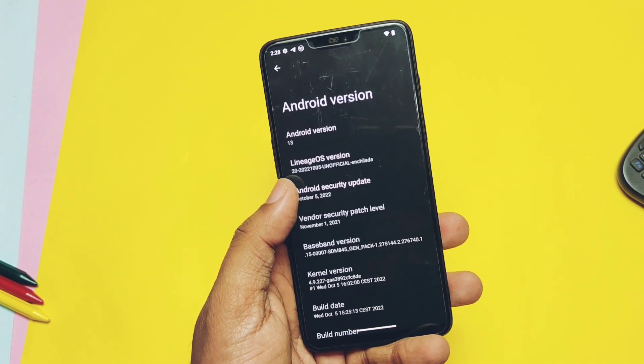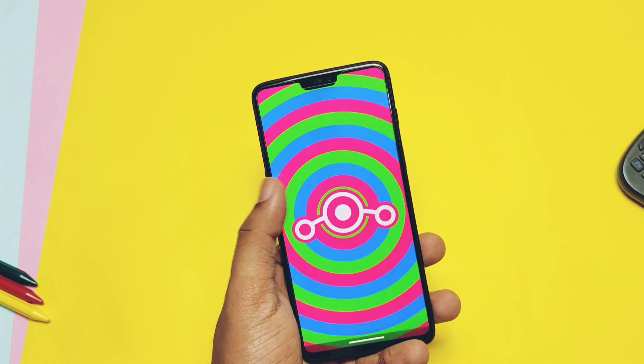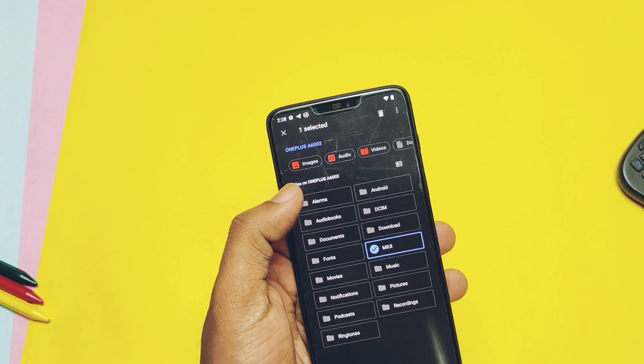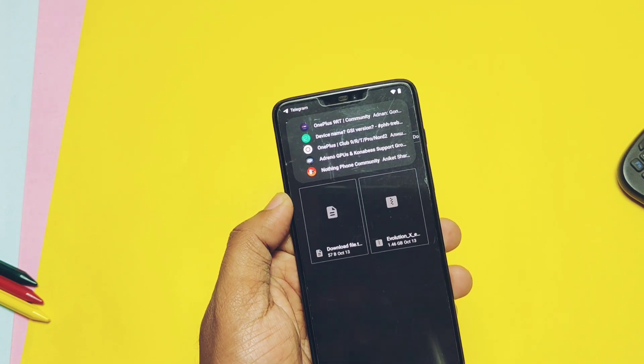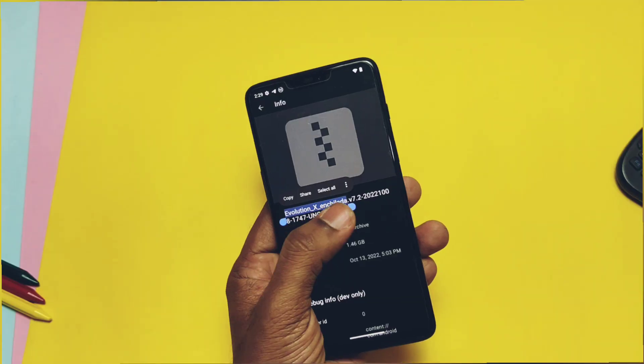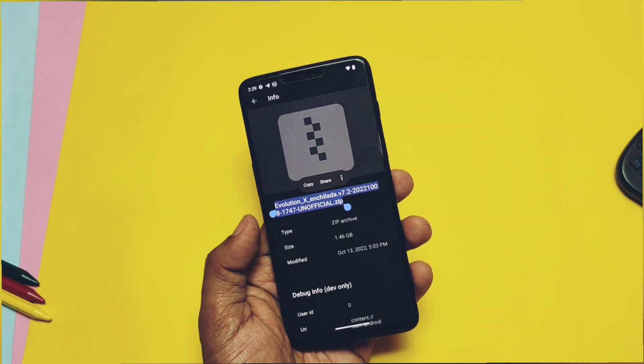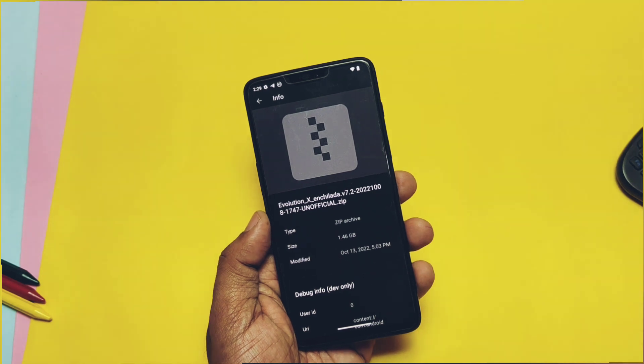I flashed the Evolution X unbound Android 13 build by Veritos. Flashing is the same as all the old ROMs we flashed previously — you can check that from the i-card. If you are coming from another ROM or even from the official build of Evolution X, then do a clean flash.